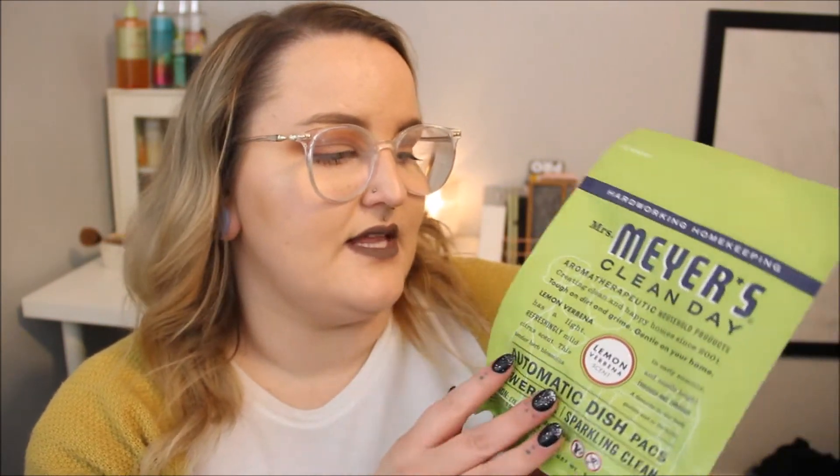These are Mrs. Meyer's Clean Day dish packs. We have a dishwasher now, which I'm so excited about! I got these in the Lemon Verbena scent. We're always needing more of these so I'm super excited to have them. I'm not going to open them until we're ready to use them.